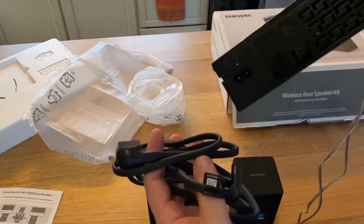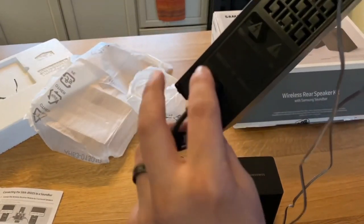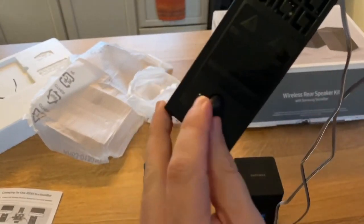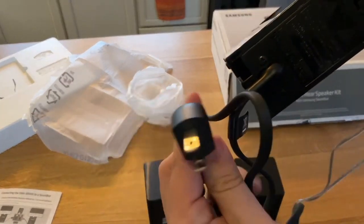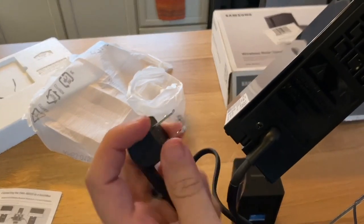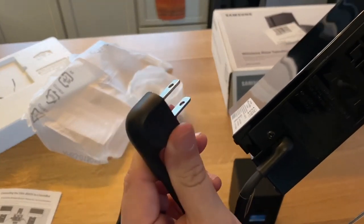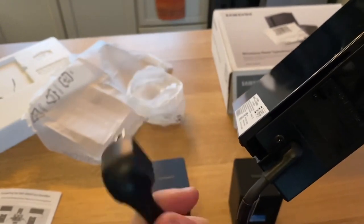Last but not least for connecting up the cables is the main power cable, and that just gets plugged in just like so. One thing I do like about some of these newer Samsung devices is they don't have those big electrical brick outlets that take up two plug-ins. This one is nice and narrow — it just plugs right in.